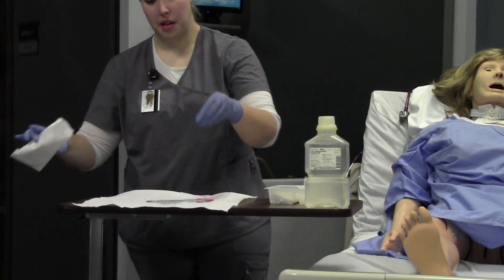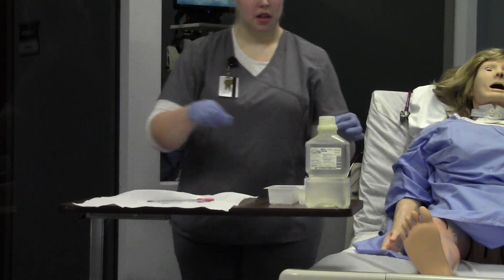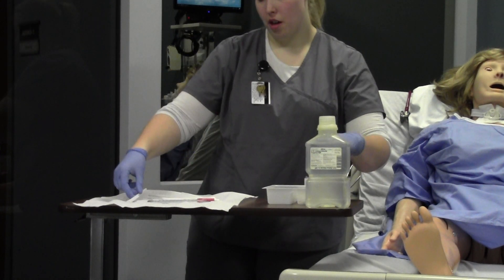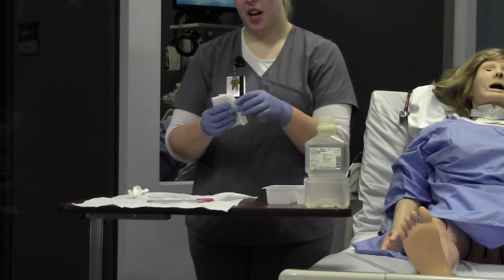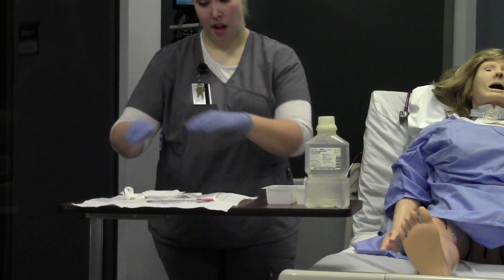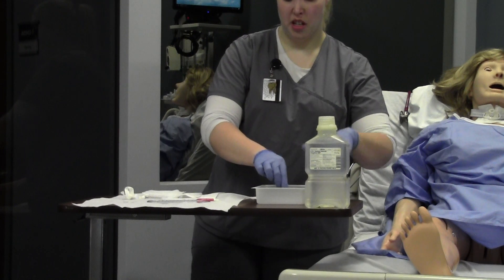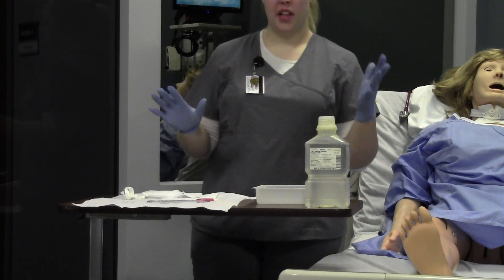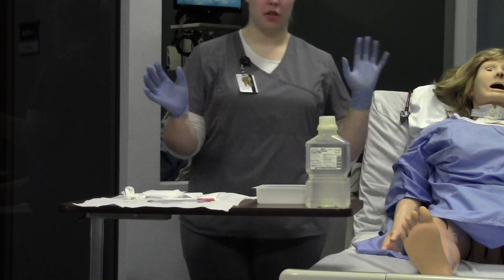Set your catheter down on the sterile field. You'll have two extra pairs of gloves, Q-tips, a brush, pipe cleaners, ties, a trach dressing, and gauze. Make sure nothing is on your one-inch border. Set everything up in the order you're going to use it. This is your dominant hand, which will remain sterile. This is your non-dominant hand, which you will use to do non-sterile things — remember that.